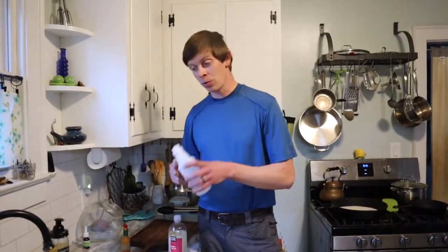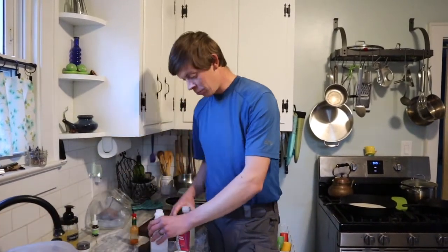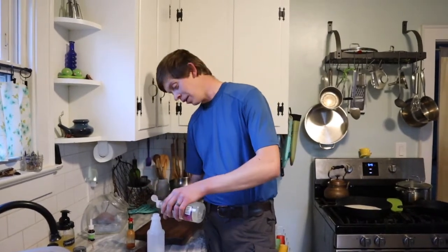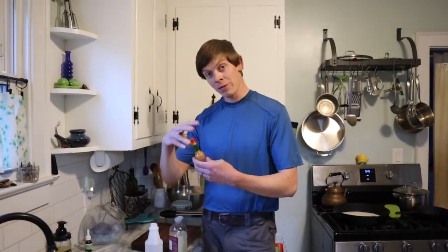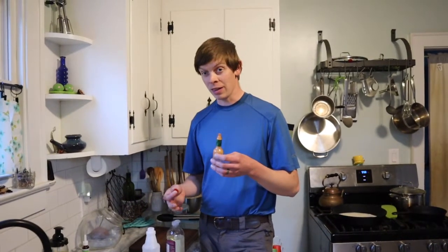All you have to do is fill the bottle almost all the way up with water, then put roughly three to five drops of soap and about three to five drops of Tabasco sauce. You can use the powder, but actually you can't use cayenne powder in a small spray bottle — I tried it and clogged my spray bottle. It would work in a larger sprayer, but with a small one it doesn't dissolve. I like the sauce better as it dissolves more readily in the water.